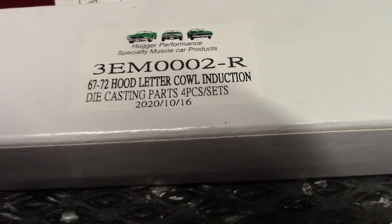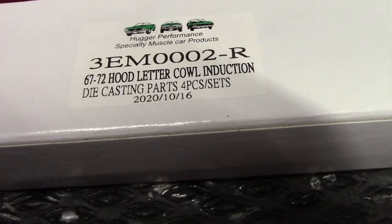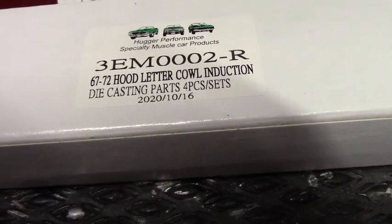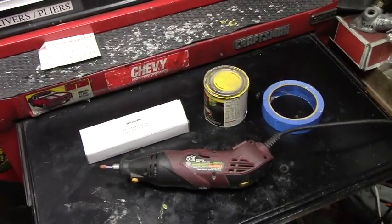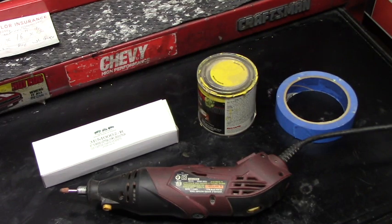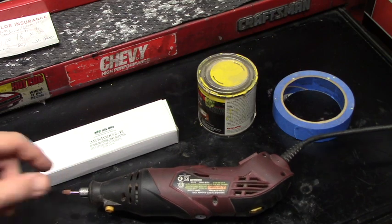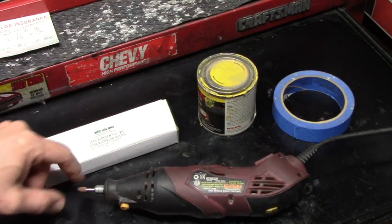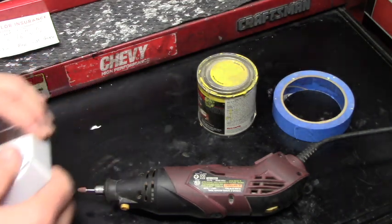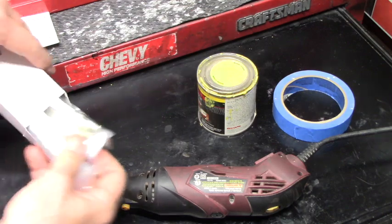We got a good one today. We're going to install some 67 through 72 hood lettering cowl induction die cast parts. This is pretty much all you're going to need to install this badge: some marking paint, some masking tape, and of course a Dremel or a drill. I use a Dremel because the grinding stone is better for going through fiberglass — sometimes if you use a drill bit it'll chip the fiberglass.